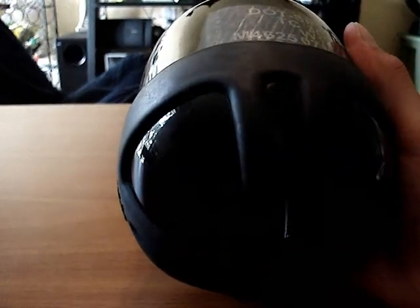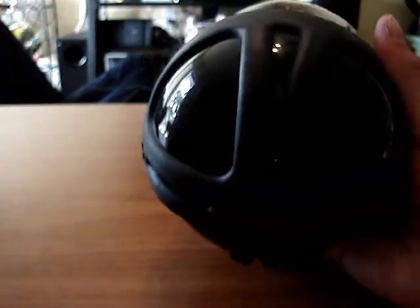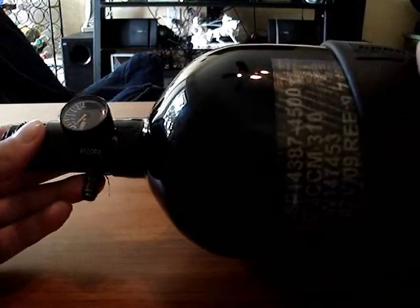If you guys buy a new Ninja and it's not filled, when you shake it you're gonna hear a little rattling sound. It's completely normal, it happens to everyone. It's just not filled in, so it does that. I have no idea why, but it just does.